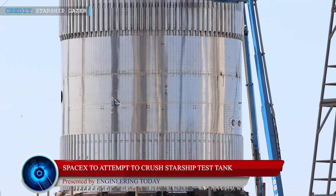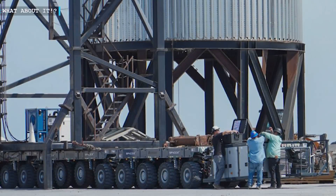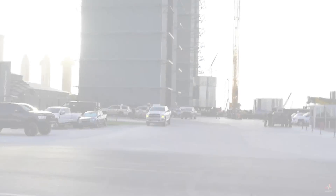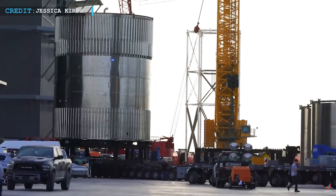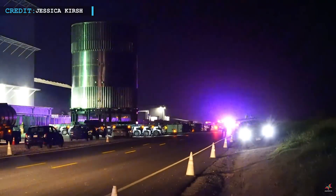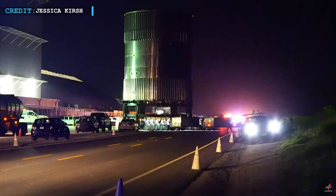On June 16, SpaceX teams rolled a second test tank to the launch site. The second tank came to be known as B7.1. The tank joined with the E-Dome tank at a place which was earlier used as a Starship landing pad. As per reports, the E-Dome tank is a generic one for tank tests, but tank B7.1 is specifically designed to test Super Heavy booster design changes.